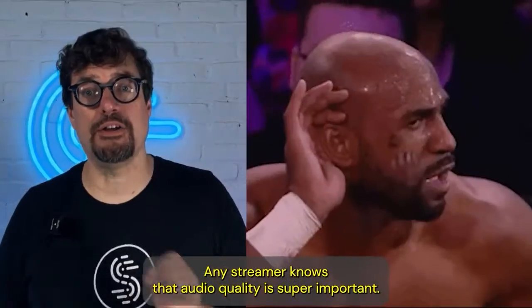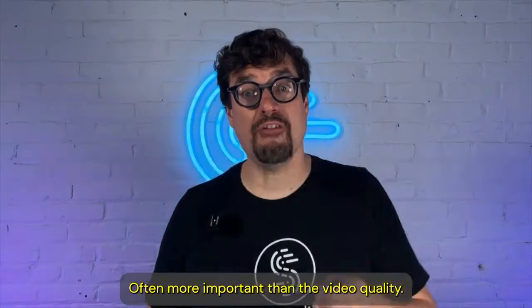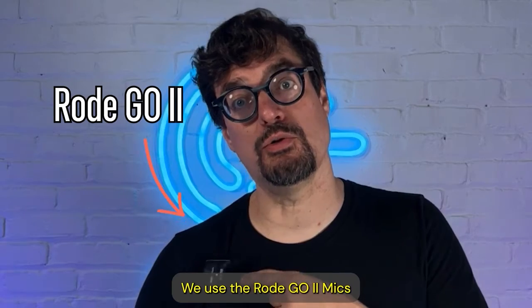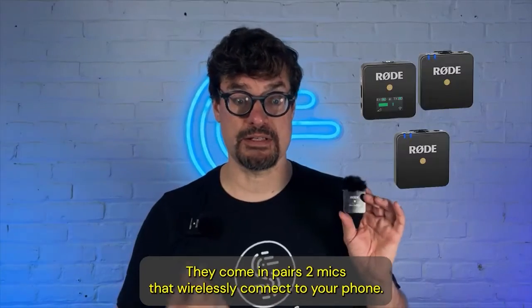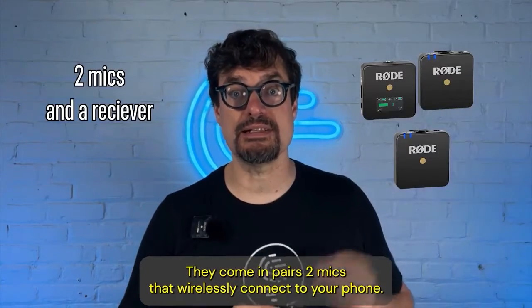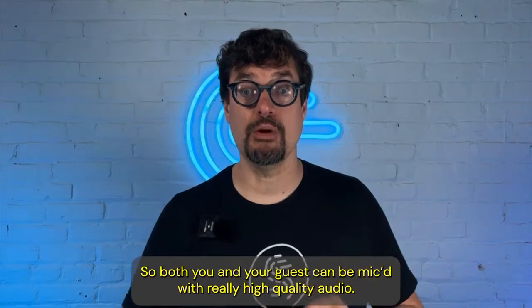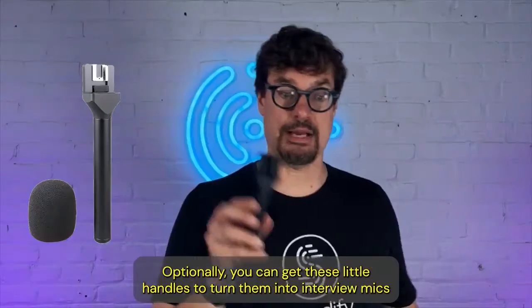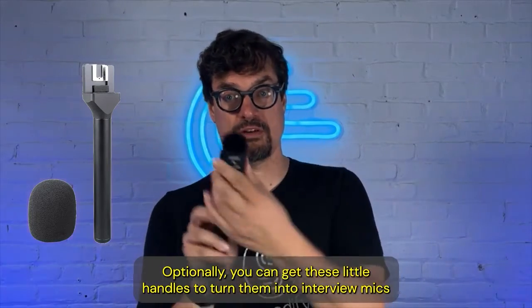Any streamer knows that audio quality is super important, often more important than the video quality. We use the Rode Go 2 mics. They come in pairs — two mics that wirelessly connect to your phone. So both you and your guest can be mic'd with really high quality audio. Optionally, you can get these little handles to turn them into interview mics.